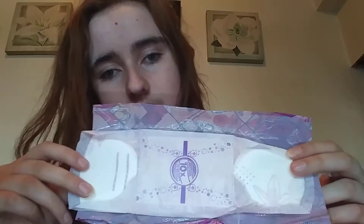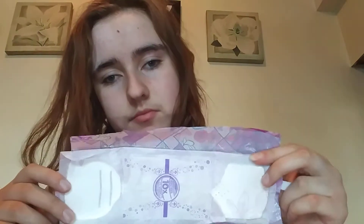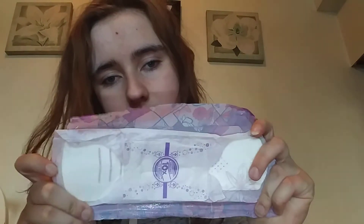They smell so nice and they hold up really well.